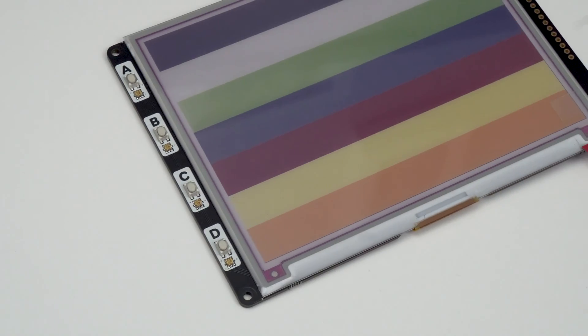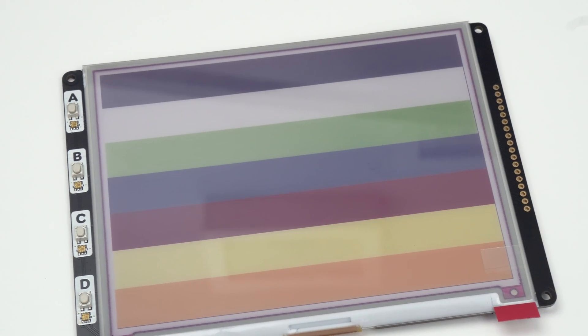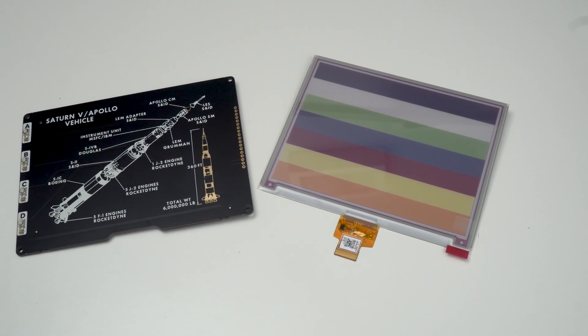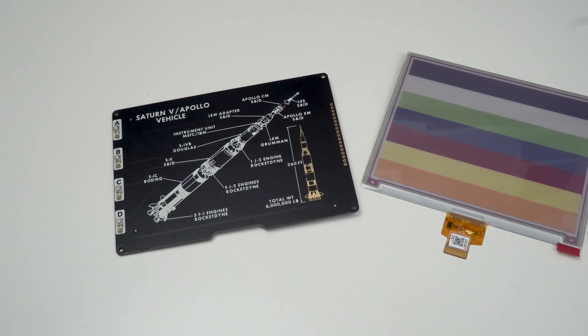So if we start by looking at the display board, we obviously have the display mounted to the front. I'm not going to go into too much detail about the display itself since I've covered this in depth in my Inky impression video, but underneath it the PCB has this awesome picture on it. I think these will ship with the displays stuck down like the other Inky boards, so I don't think anyone will ever see this — which is why I wanted to show it to you now, because I think it looks awesome.